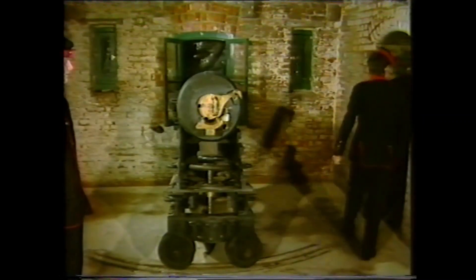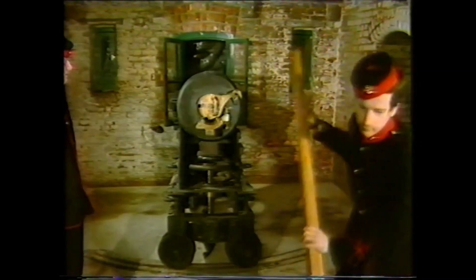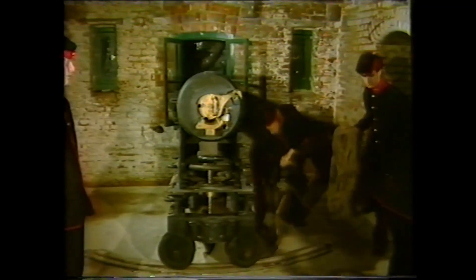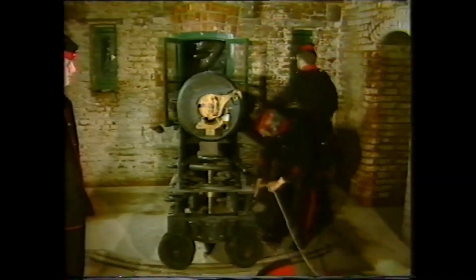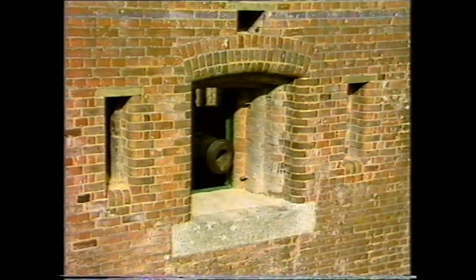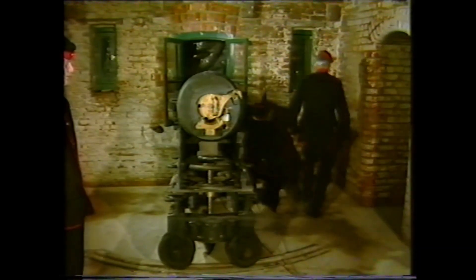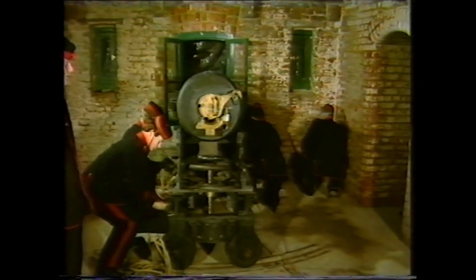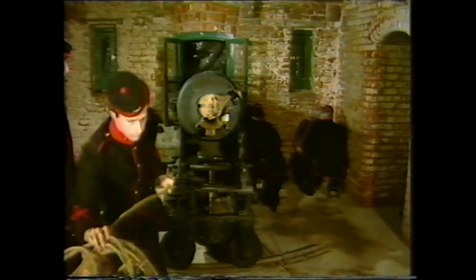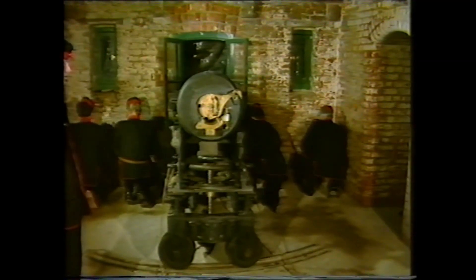Prepare for action! The equipment needed to work the gun is brought out from a nearby artillery gen and store, and the gun is prepared for action. The hand spikes for assisting the movement of the gun are placed at the rear, together with the sponge. The tackles are attached to the carriage to assist with raising and lowering the gun along its sloping platform. The crew take up a safe position under cover, where they cannot be hit by enemy shot entering the gun ports.